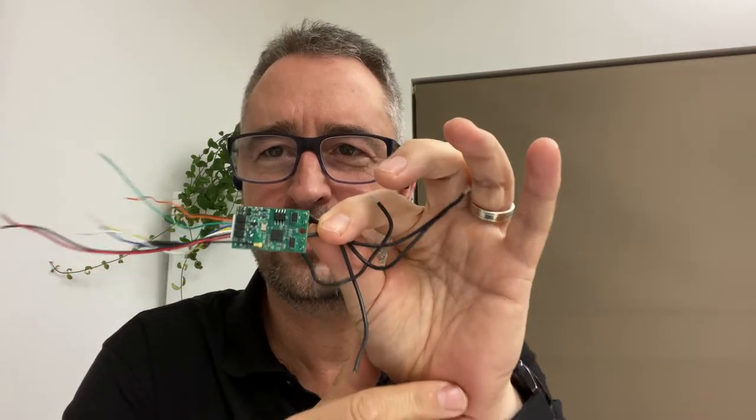Hi there and welcome back to Simon Says. Today we're going to be talking a little bit more about that water tank level sensor that I've created to measure my tank levels. We're going to talk about this guy - the Shelly Uni. I'm going to show you how to wire it up and then go into detail about how to get this up and running on your Home Assistant.